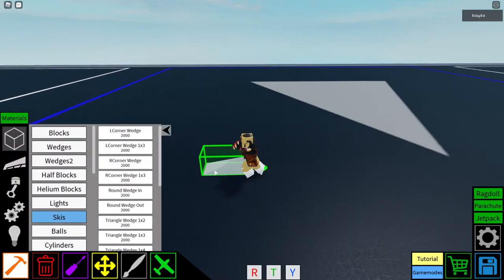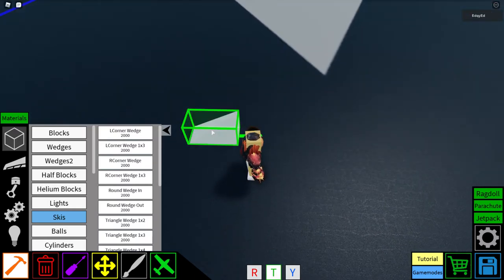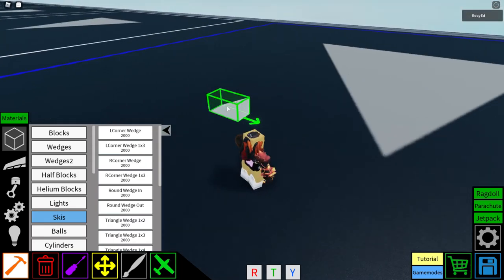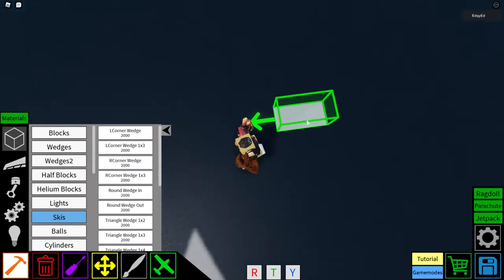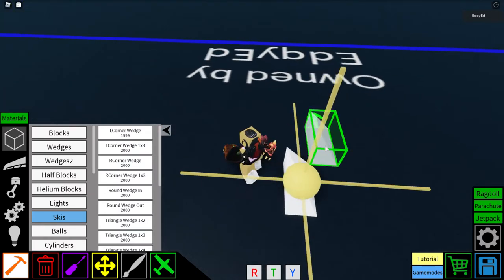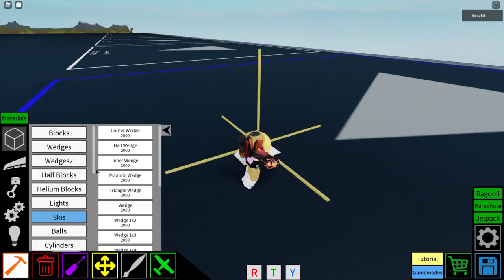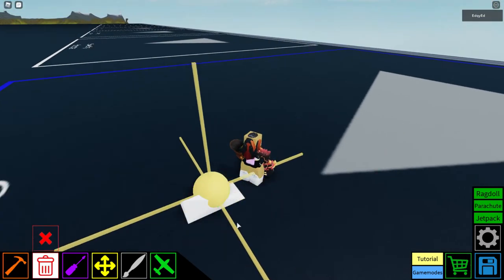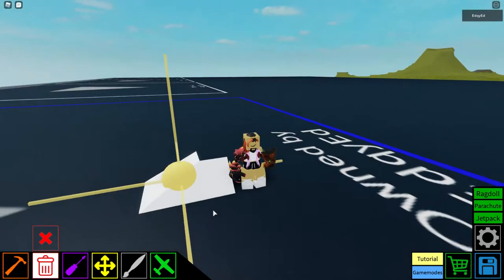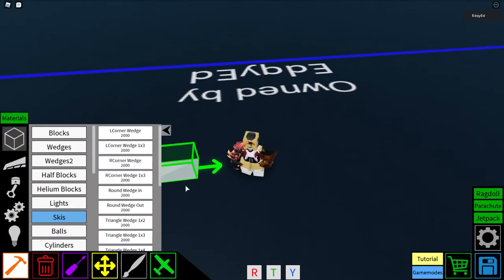The wedge 2 L corner wedge is the left-side corner wedge for the 1x2. You can connect a wedge 1x2 and then a wedge 1x1 on the other side. The right corner wedge is the same except it's flipped.